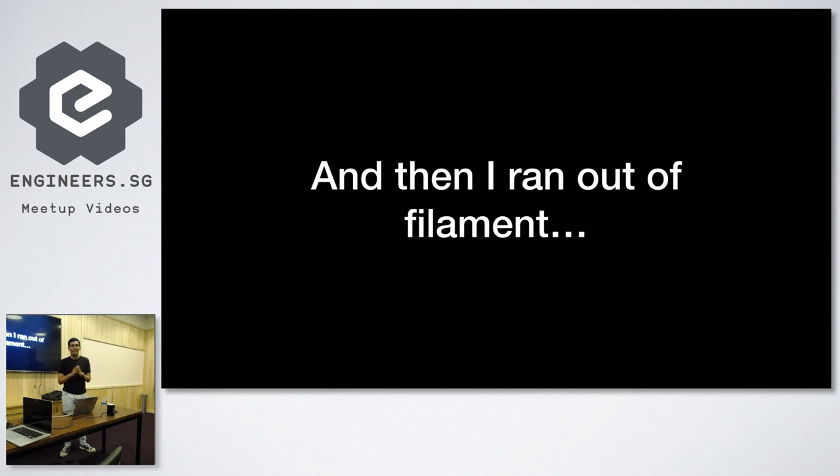That's about it. Before I end — me and my co-founder Ambrose recently started a new startup called Beep, and we're looking for advice on how to run a startup because we're only 18 years old. Any advice from anyone here who's experienced, just come talk to us. And also any referrals to investors, because we're looking for seed funding and contacts.